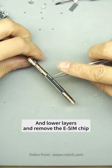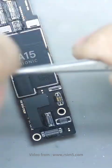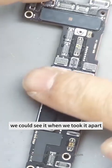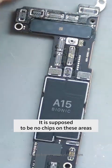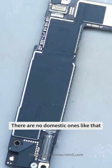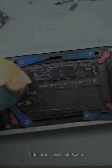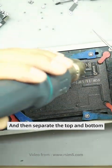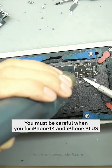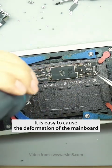We need to separate the upper and lower layers and remove the eSIM chip. The U.S. version used the best material. We could see that when we took it apart, it is supposed to have no chip in these areas, but the U.S. version is all about stacking. First, we bring up the heat on the upper level and then separate the top and the bottom. You must be very careful when you fix iPhone 14 and iPhone 14 Plus — the upper mainboard is soft, meaning in the process of layering it's very easy to cause deformation of the mainboard.